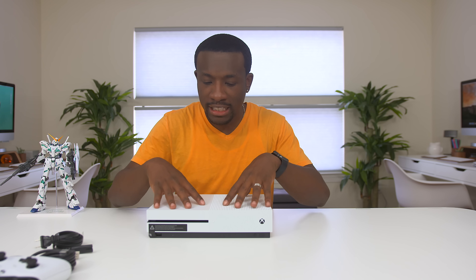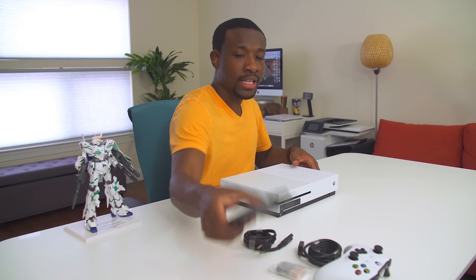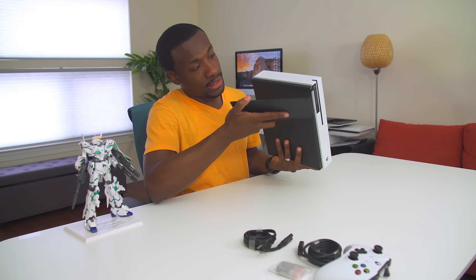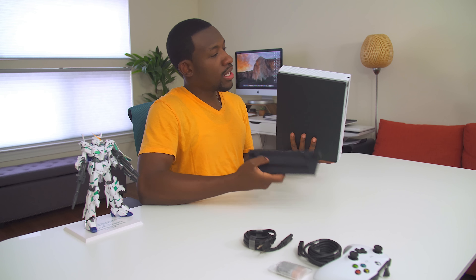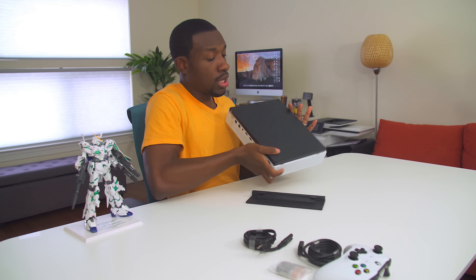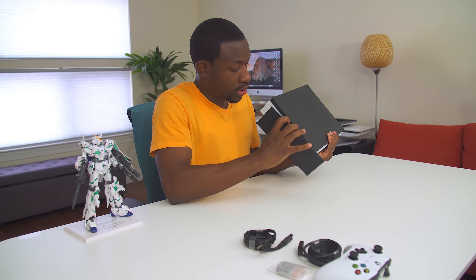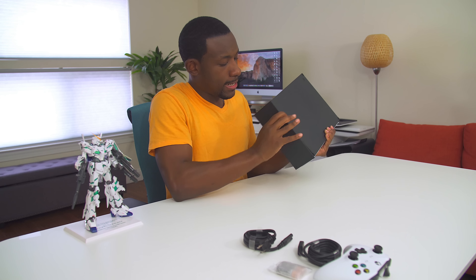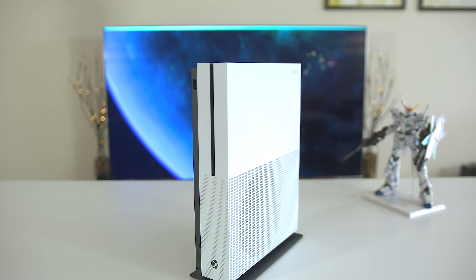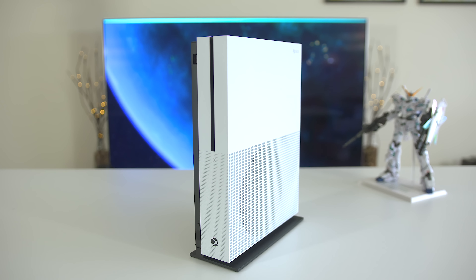So now we're pretty familiar with the Xbox One S and what it looks like and what's included. But let's take a look at the new TV stand and see how we can get this guy attached. You've got some little holes at the bottom so you can slide it in, hear the click, boom — your Xbox One is standing up, not a problem.